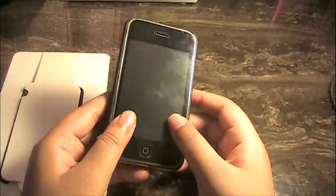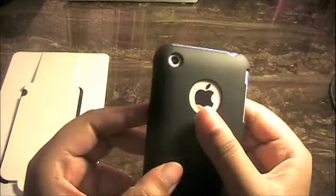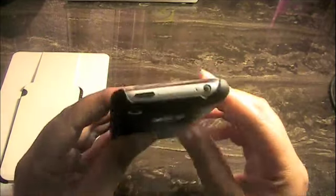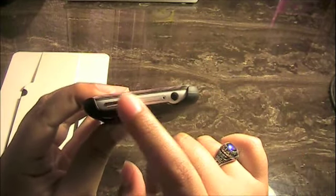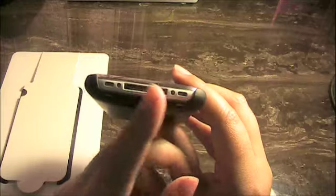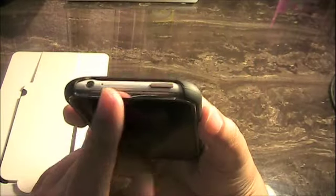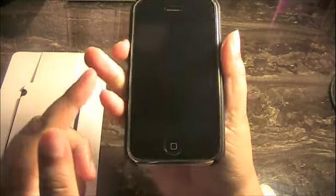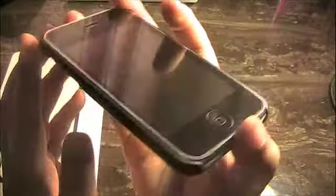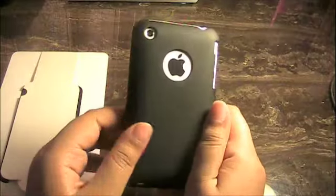Let's throw in the phone and see what this is all about — we'll put in the buttons first and just close it on. It's one of those ultra slim, minimal protection cases but you get full back protection along with the Apple logo sticker. The cutouts are very nice, even on the side for the volume controls. Up at the top it's completely open with the sleep/wake button and headphone jack, and on the bottom we have open speakers along with the dock. The bezel is completely accessible.